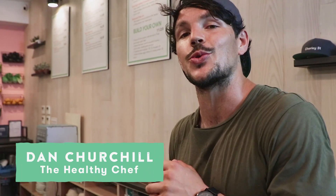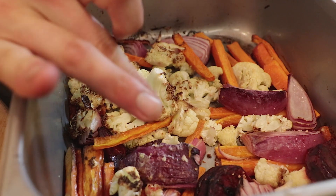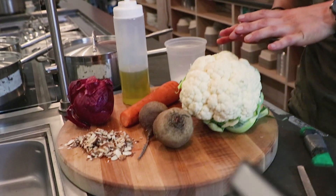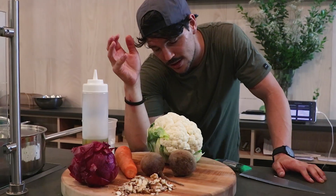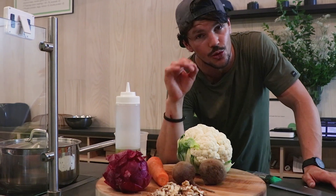Hey team, today we are doing an easy vegan tray bake. Whether you're vegan or not, this is a perfect way to get some color into your daily deliciousness. We have an array of different colors and different vegetables — one of my favorites is cauliflower, which is so versatile — plus beets, Spanish or red onion, and carrot. This dish is super versatile; it shows you how you can roast a whole lot of color and have a good meal prep ready for several days of your week.